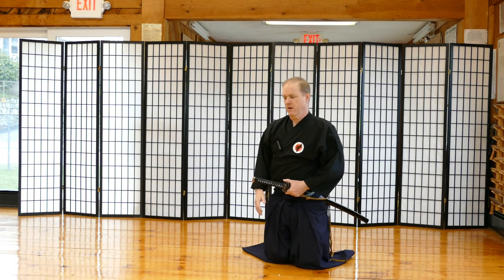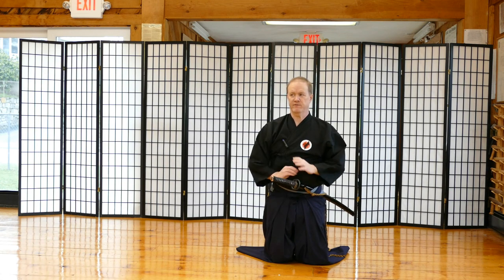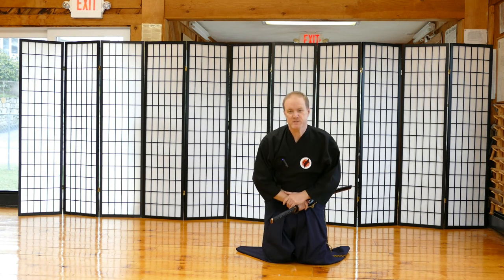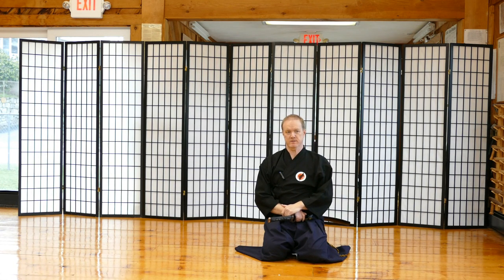Some folks just start on their knees in this position — that's fine. But if you find it's still too difficult, then don't do it. As humans, we're not designed to walk around on our knees; we're designed to walk around on our feet. We have standing versions of all of these waza, and just because you're in this position doesn't mean you're able to perform Iaido. You can perform a lifetime of Iaido from a standing position, so don't let this stop you.